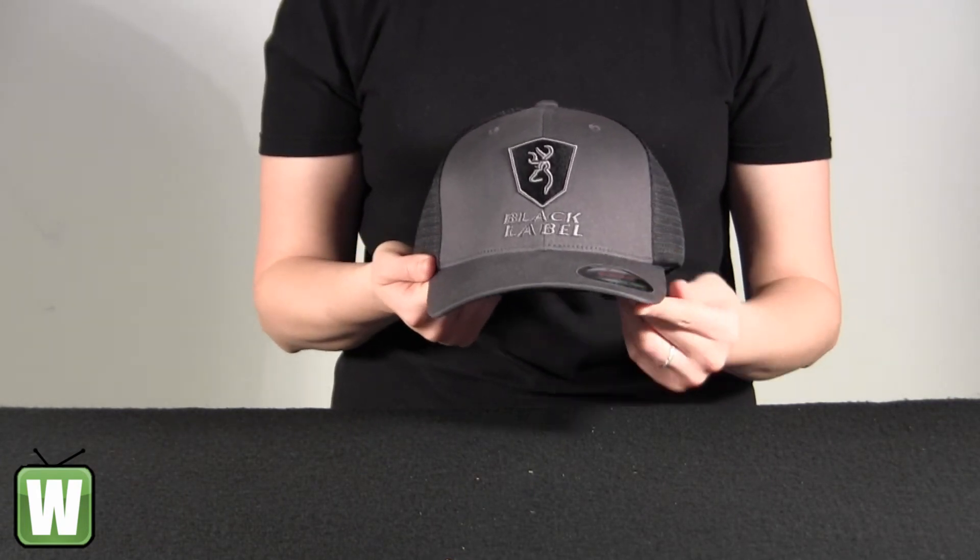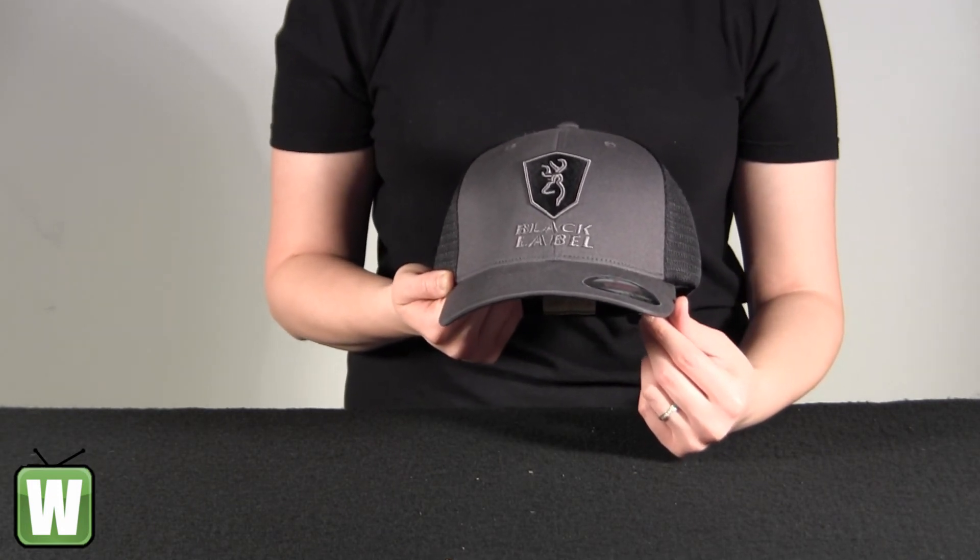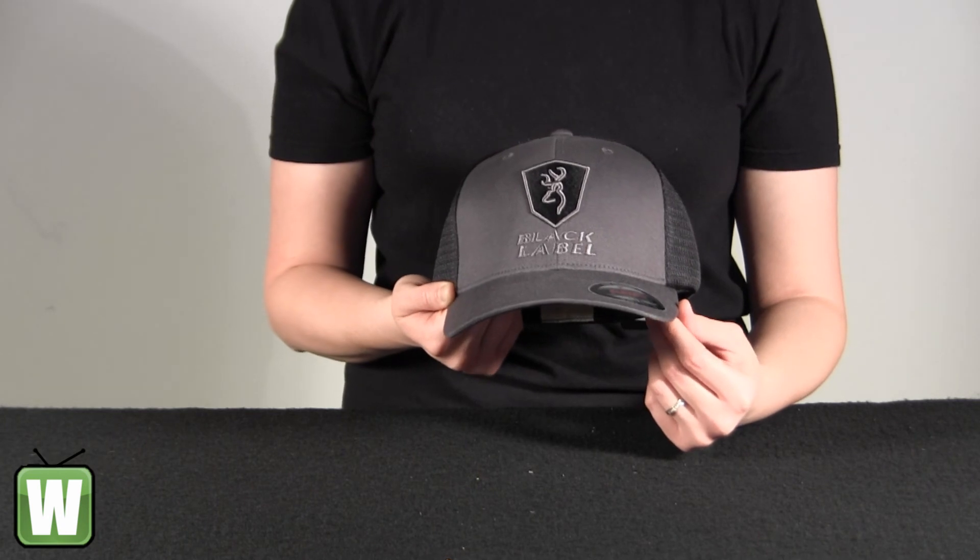And again, this is the Alpha Black Label Mesh Back Flex Fit Gray and Black Cap by Browning.